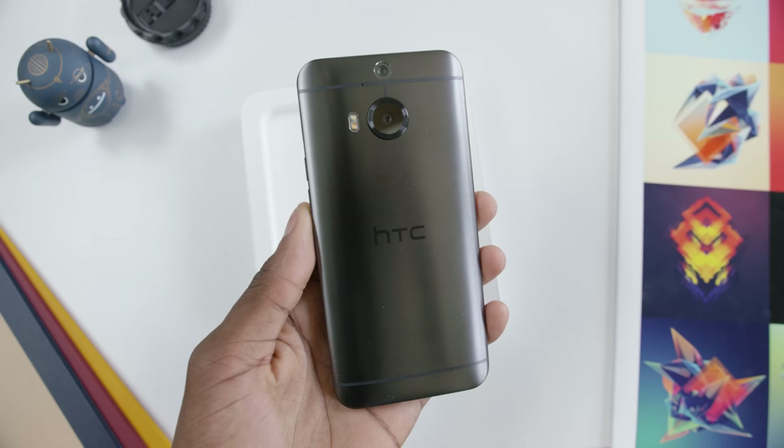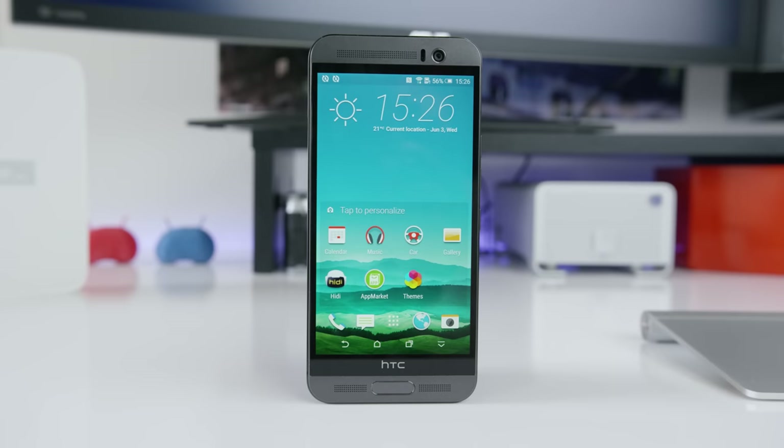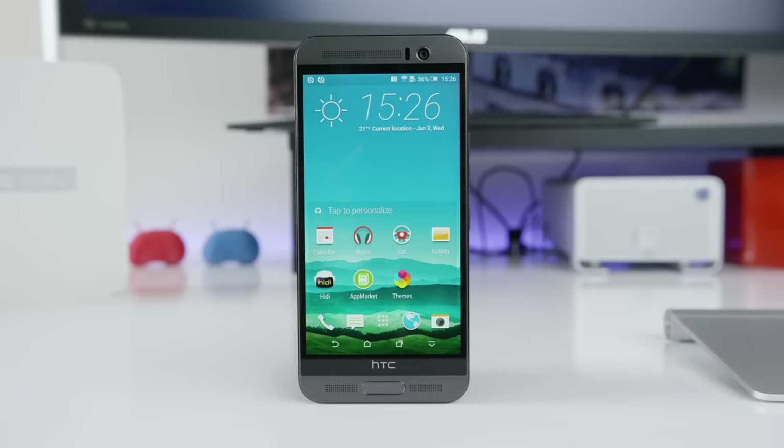We have the HTC One M9 that we see in stores, but what is this Plus version? In short, it's just a slightly better version of the flagship that's already out, as the name implies.